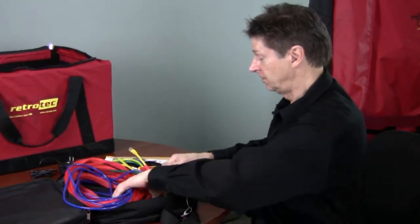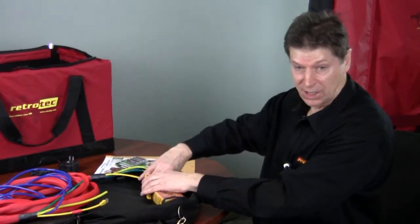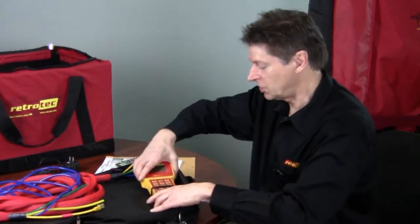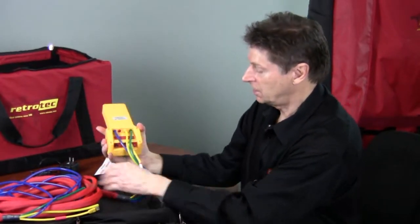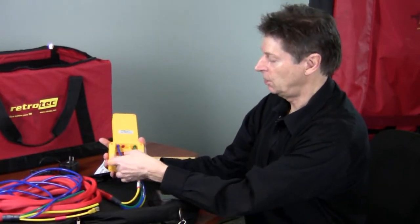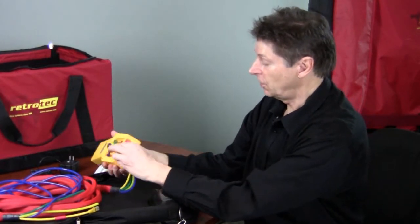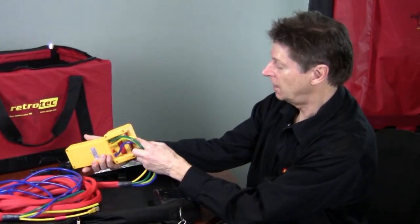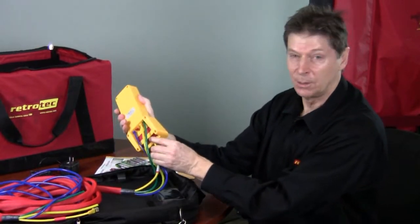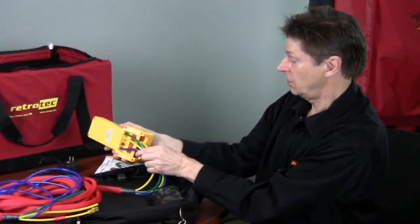Let's assume that charging has already been done. We can keep the gauge inside this case all the time, keep these connections connected, and use the strain relief here to take the strain off these cords. You'll notice that in this umbilical cord there are three equal-length tubes — blue, yellow, and green — connected to the blue, yellow, and green connectors. If yours isn't already connected, you can connect that. There's also an Ethernet-style cable that communicates between the gauge and the fan itself. All of those stay connected all the time.